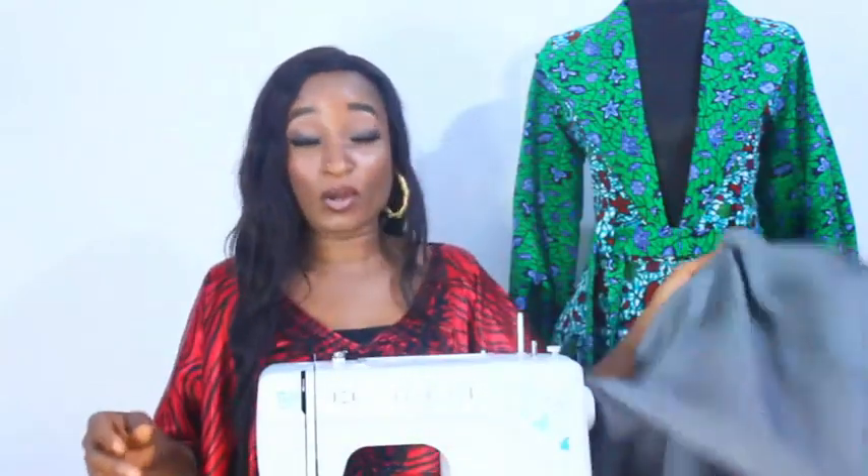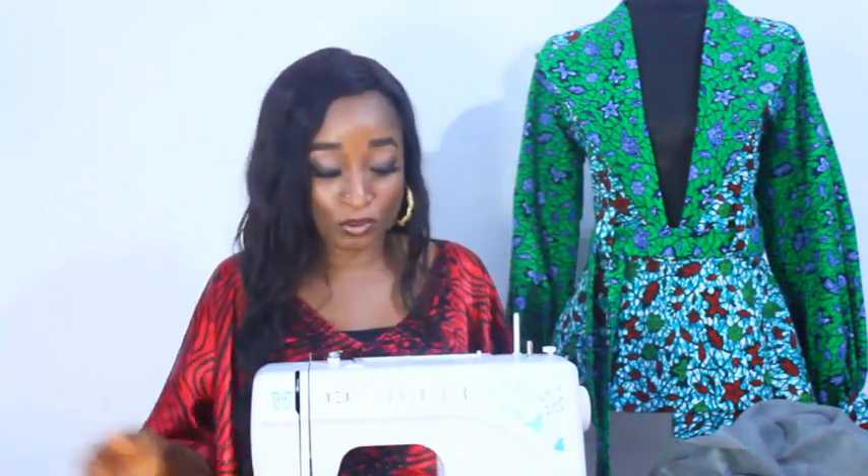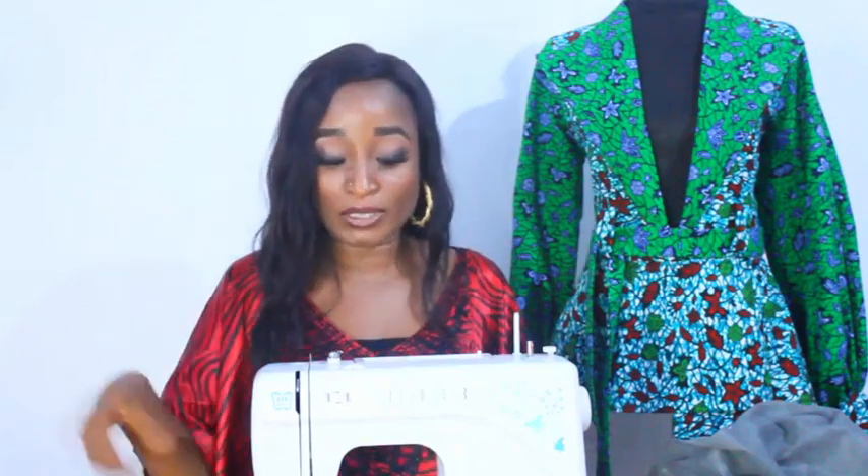This is a Butterfly sewing machine. I got it off Jumia and I think I got it for about 36k plus shipping — that was when Nigeria was good. I don't know what the current price is, but you should go check. There are lots of people on Instagram selling domestic sewing machines — some new, some second hand. But the good thing is that even the second-hand ones are actually of very good quality.